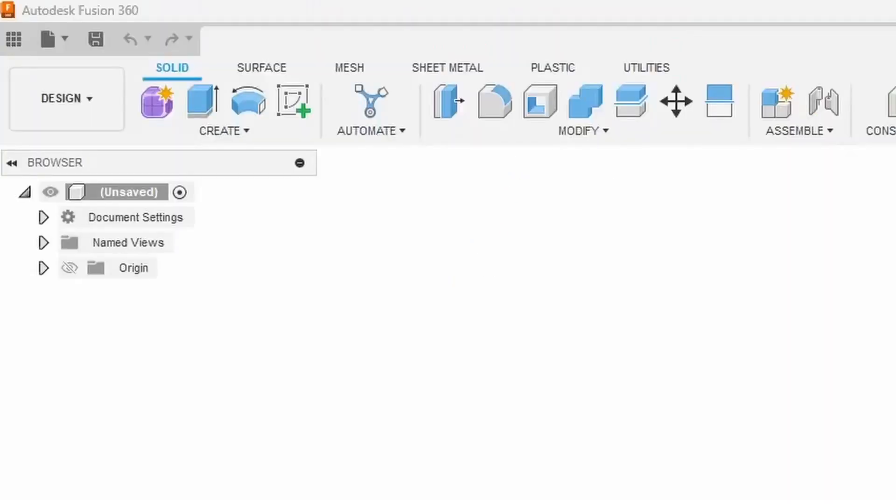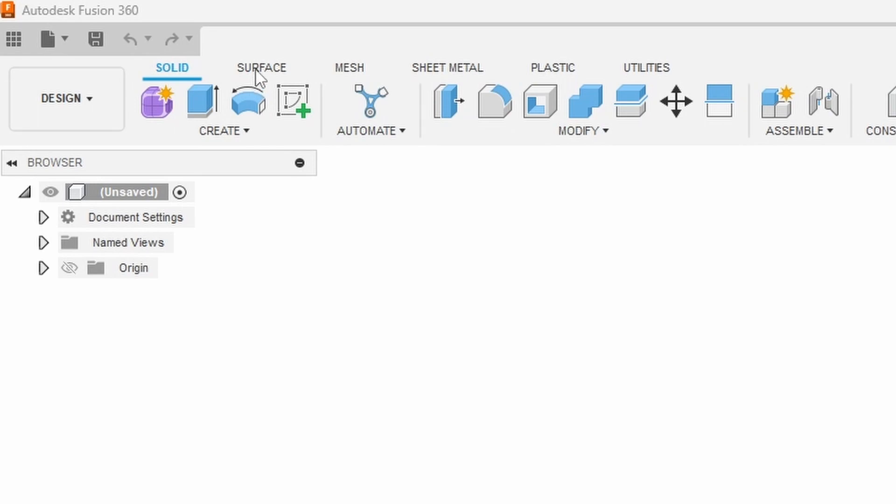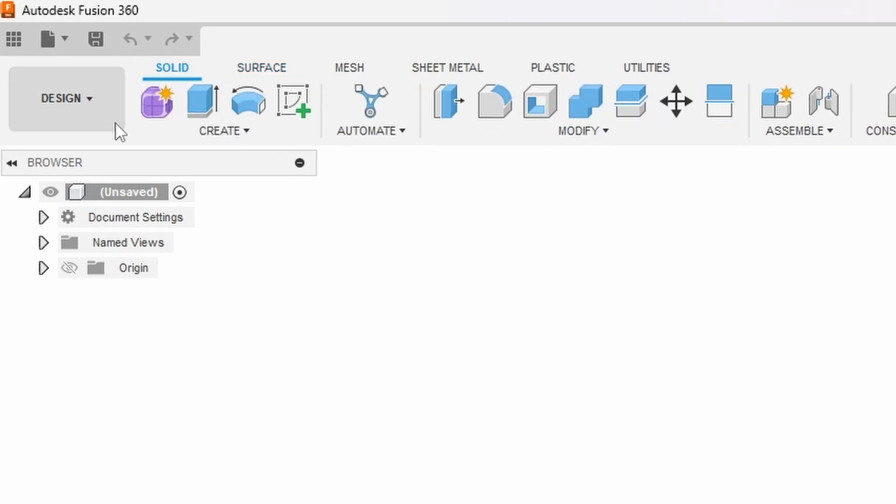And when starting out with this project make sure that you are in the solid tab and not any of the other tabs like the surface tab.